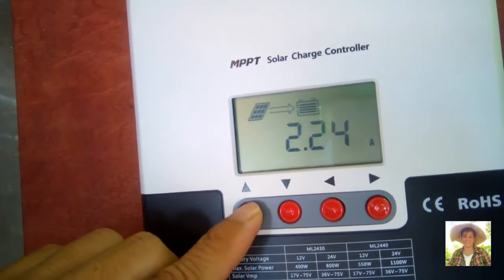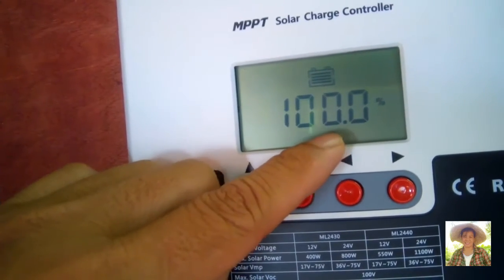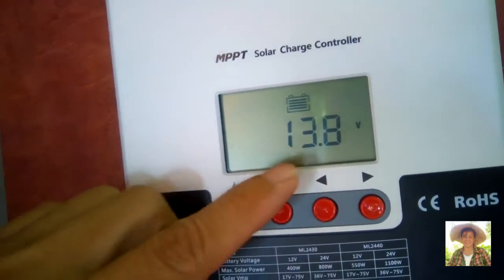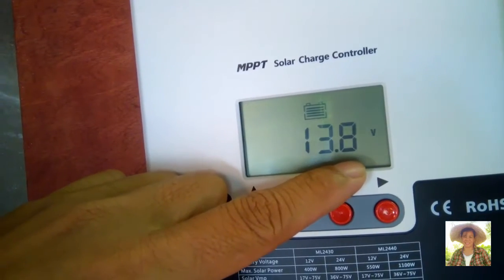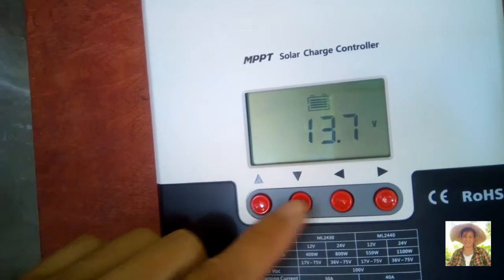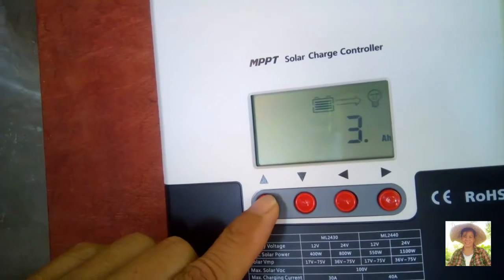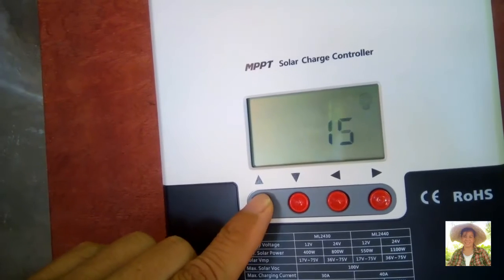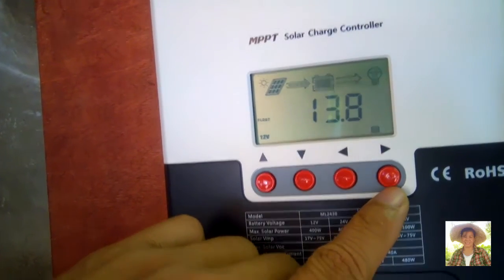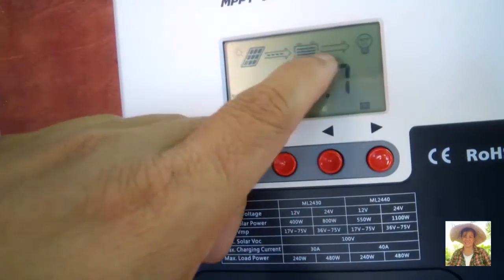As you can see, the battery is already charged 100%. The battery is dispensing 13.8 volts to the load. The load is our water pump. The last button is a switch if you want to send power to the load. I will press the button and you can see the power going to the load.